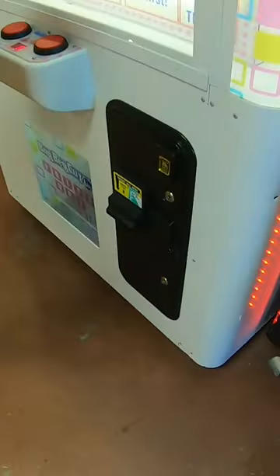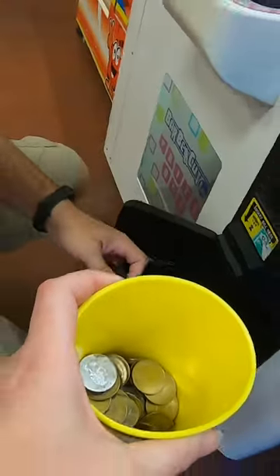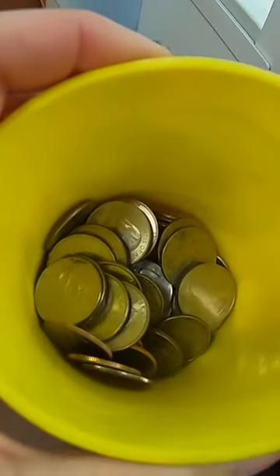In this video we're collecting all the money from our barber cut arcade vending machine. Starting off with that lower coin door, we're going to collect all the quarters — look at all those quarters. We'll pour those into our coin cup, then we'll move on to the dollar bills. While we're doing that, follow us here if you like vending related content — we've got lots of great videos for you.